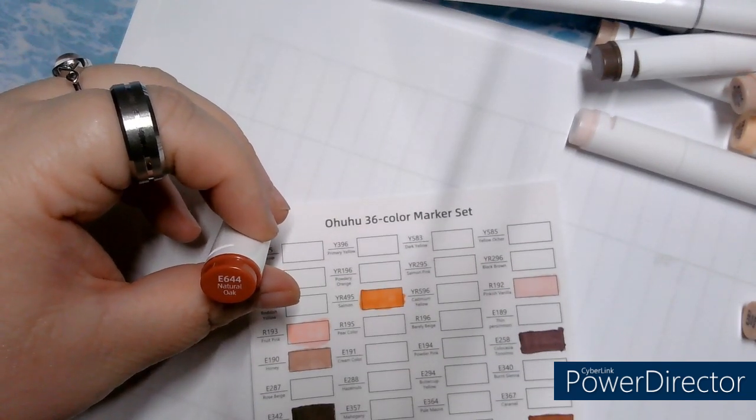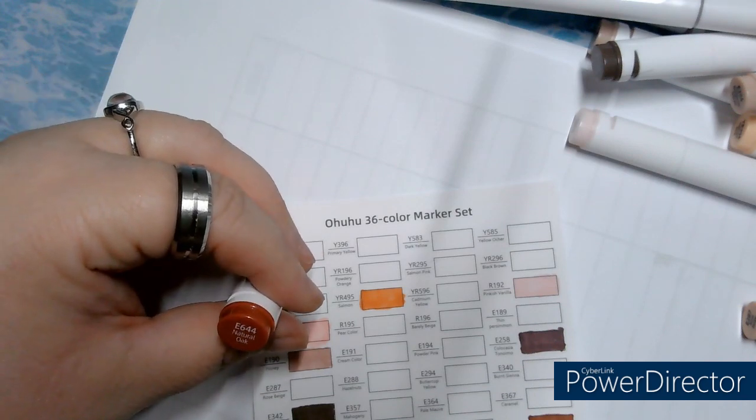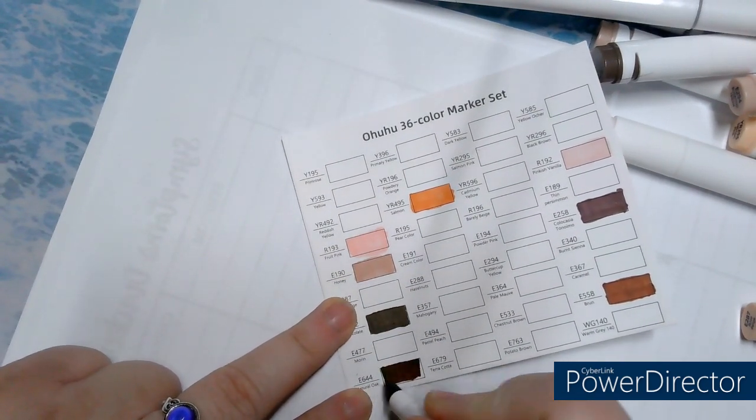They're all written down. E644, Natural Oak. I received them yesterday, so I was eager to start. I didn't touch them yet, so I was excited to do this — so I could start beautiful colorings with them.